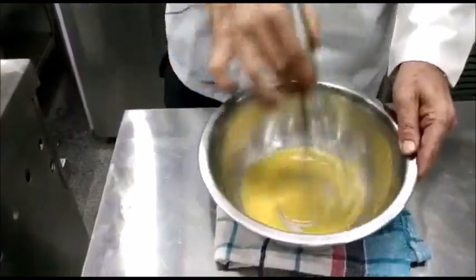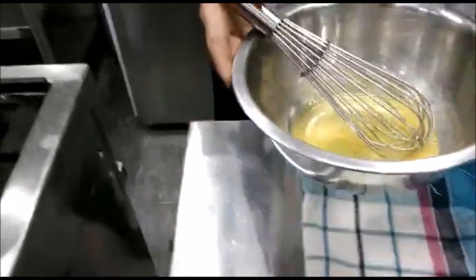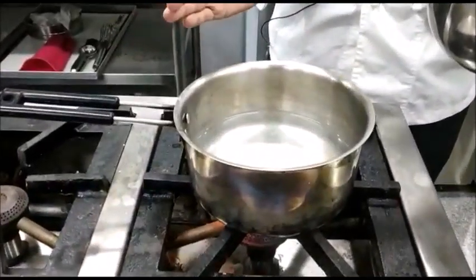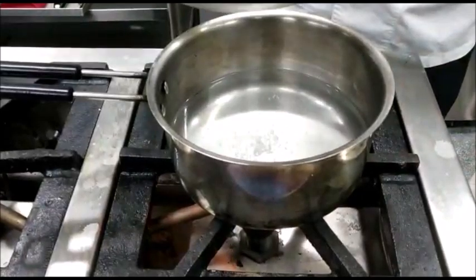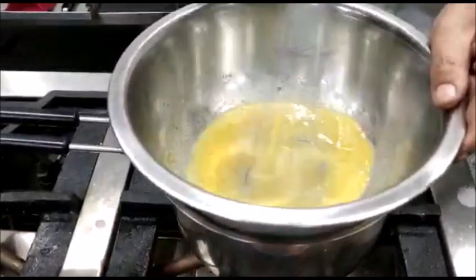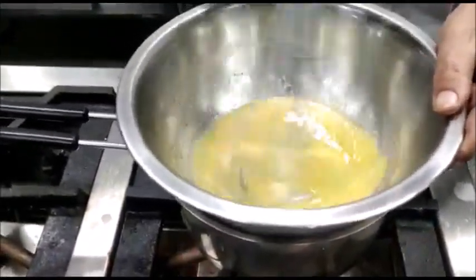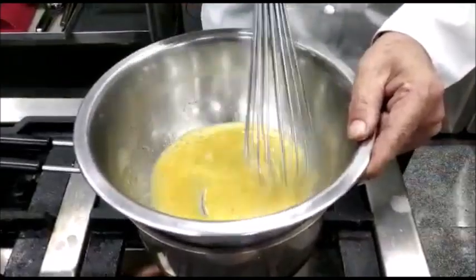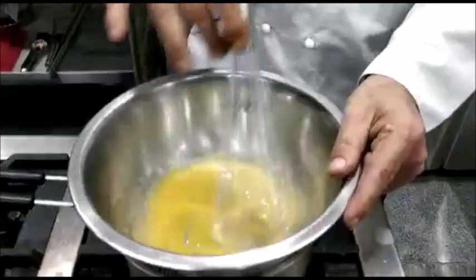Whisk the egg yolks with the reduction till it's slightly frothy, then place it on a double boiler — the water is just simmering. The base of the bowl should not touch the water; the eggs have to cook by the steam. Take care that it should not heat up too much because the eggs will coagulate. Keep stirring — we have to cook it to a sabayon.